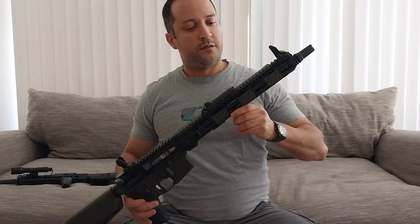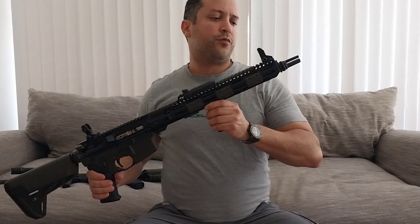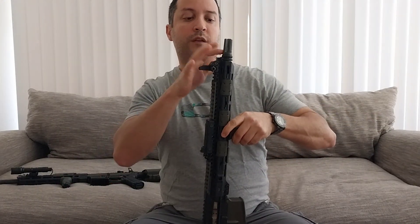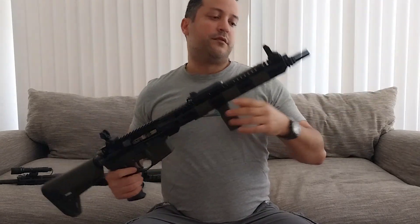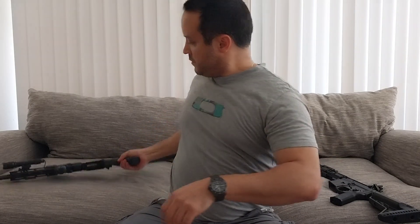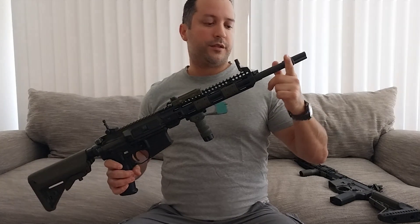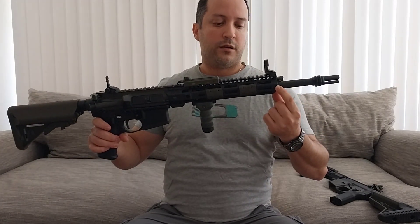The type of grip you're going to be using is also going to be based on the length of your rail, your handguard. This 14.5 — that's what I'm always trying to recommend to people — is perfectly legal as long as they are pinned and welded, so the total length of the barrel is going to be 16 inches. This one is mine, this one is my wife's, also a 14.5 pinned and welded, and this is a 10.5 rail or handguard.